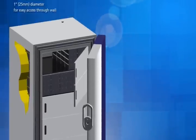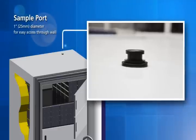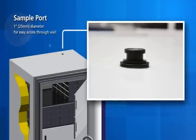The access port located on top of the freezer provides easy installation of the carbon dioxide and liquid nitrogen gas backup system.